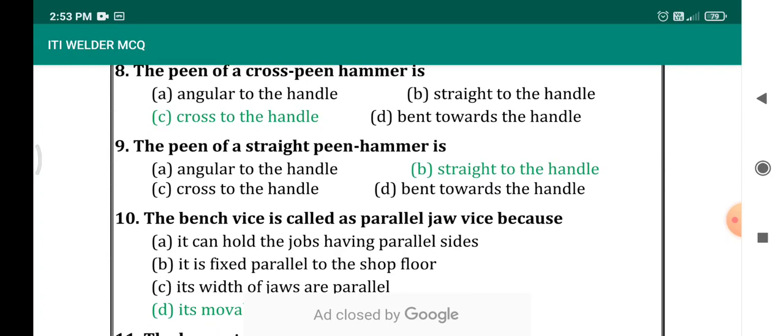The pin of a straight pin hammer — if you know the answer of the previous question, you can simply answer this. The previous question was: the pin of the cross pin hammer is cross to the handle. The pin of the straight pin hammer is straight to the handle.